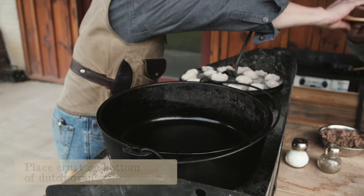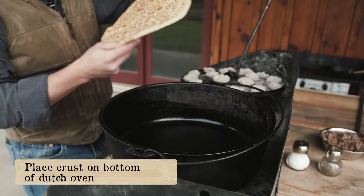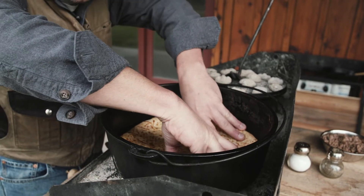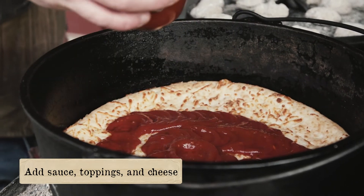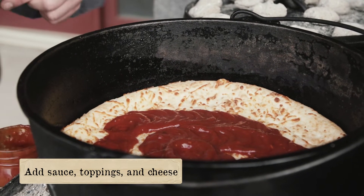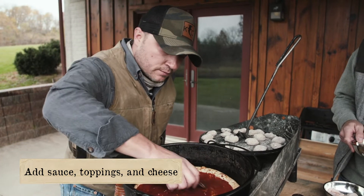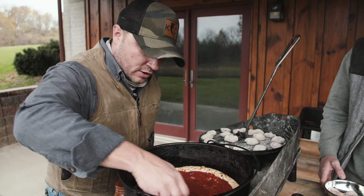We've got a thin crust Boboli pizza crust here. Pizza crust goes into the bottom. How about some sauce? I want to put a little sauce on there first. You kind of keep it away from the edges about maybe a half an inch to three quarters of an inch — that'll keep it from getting in between your crust and going down underneath your pizza.